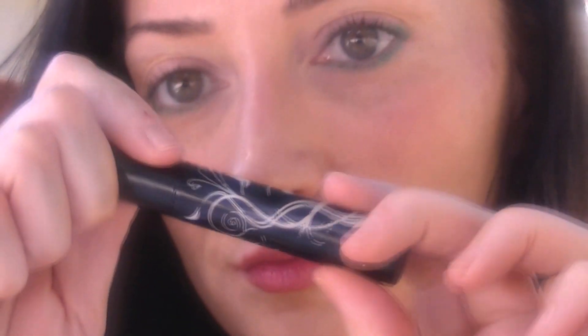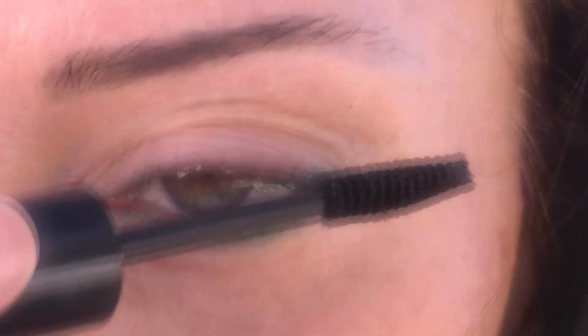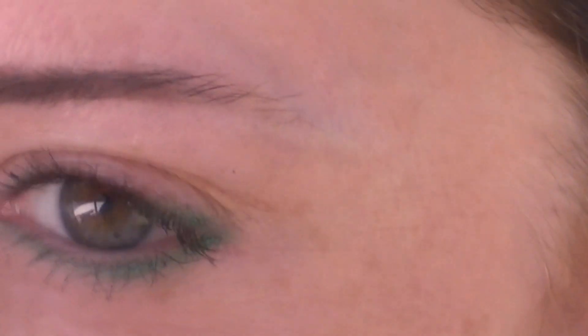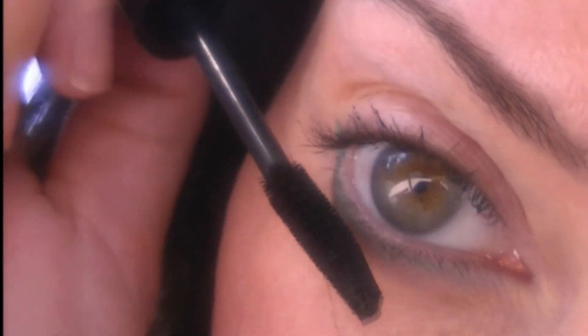And of course, waterproof mascara. You only need to apply a light coat for a natural look. After all, you're at the pool and you don't need heavy makeup on. It's even better if you use a mascara that matches your eyeliner, or just use brown. Try to avoid using black — it's really not the best for the swimming pool.